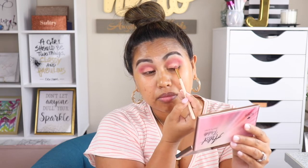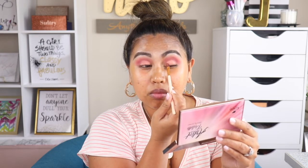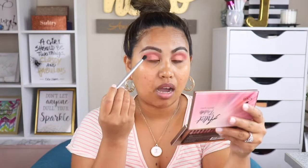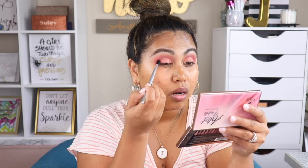I'm going to go ahead and do my other eye with the same shimmer shade. Then I'm going to use a small crease brush from Elf, pick up this shade, and put that on the lower crease — just concentrate that on the lower crease.